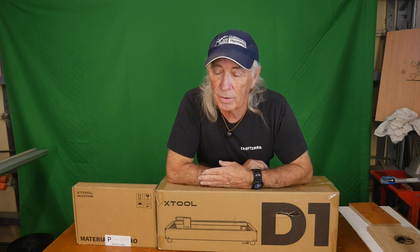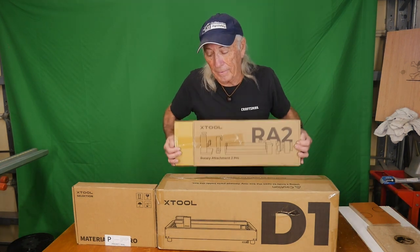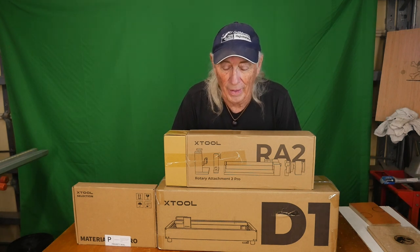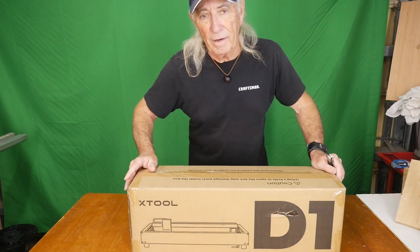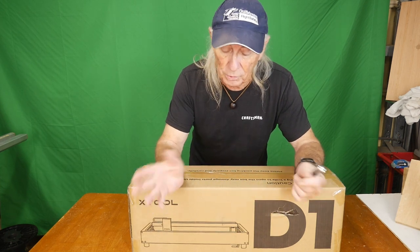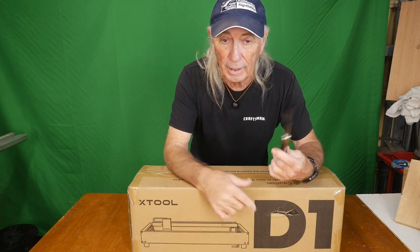xTool sent me this bad boy right here. They also sent me a box with some accessories, another box with some accessories, and yeah, this part here is the hard part, but they sent me the roller too. This one is supposed to be really spectacular. First we gotta open this box and get the laser out. We're just gonna open the box, see it's packed up real nice, then lay the whole thing out on the table so you can have a good look at it.